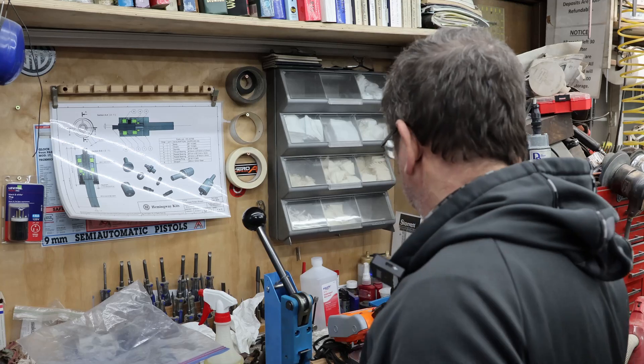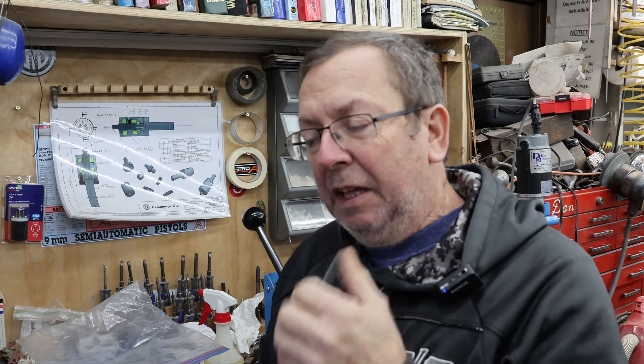Good morning. Playing with 300 Blackout this morning — just prepping some brass, converting some 223 to 300 Blackout. Thought I'd take you along and show you my current process. This is going to change as we go along. I've played with 300 Blackout off and on for years, loaded for it, converted a little bit of brass, but nothing that amounts to anything. We're redoing a platform top end and I thought I'd set up to produce a little more brass for it, a little more ammo, keep costs down and utilize some of the stuff we've got.